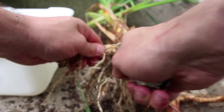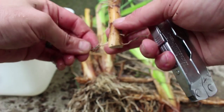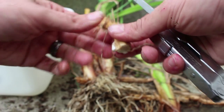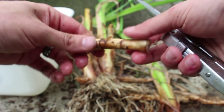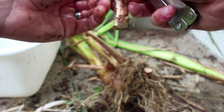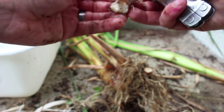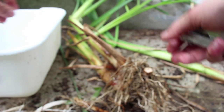Another thing we can do is we can take the roots off. Look at the cross section of the root — very starchy. It's a very starchy vegetable. We'll cook that up and use that as sort of a potato substitute. The roots are very stringy, so a lot of times you've got to cook them and then pound the starch out in order for them to be any good.